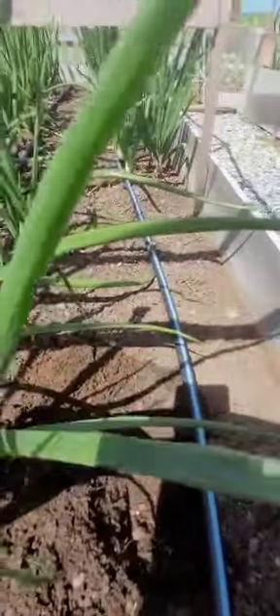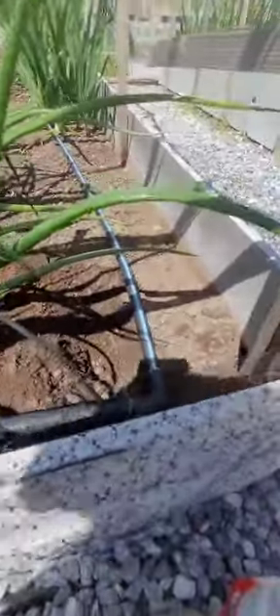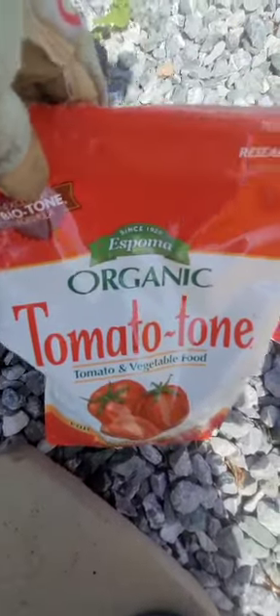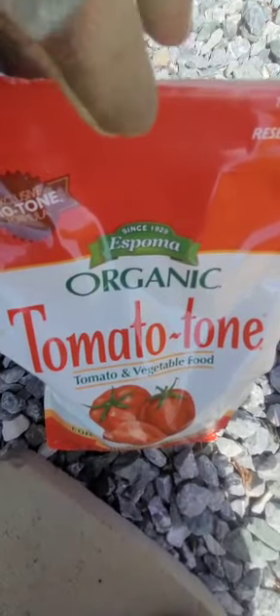What I'm going to be using — there's a dripper right there. Tomatoes and onions can be companion planted; they're actually good for each other for pest control. So I might actually put a few more tomatoes in where I have drippers. I'm going to use this tomato tone by Espoma. It contains bio-tone fertilizer. I'm not sponsored — I buy this. I love this stuff because I know it works and it's organic.